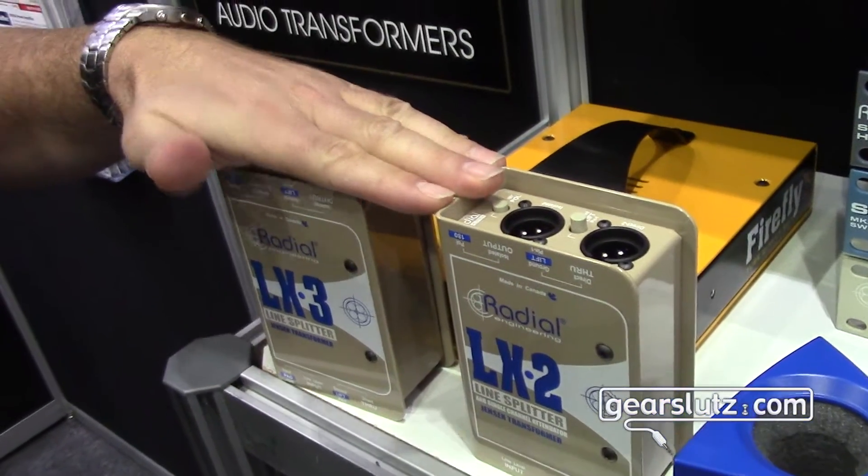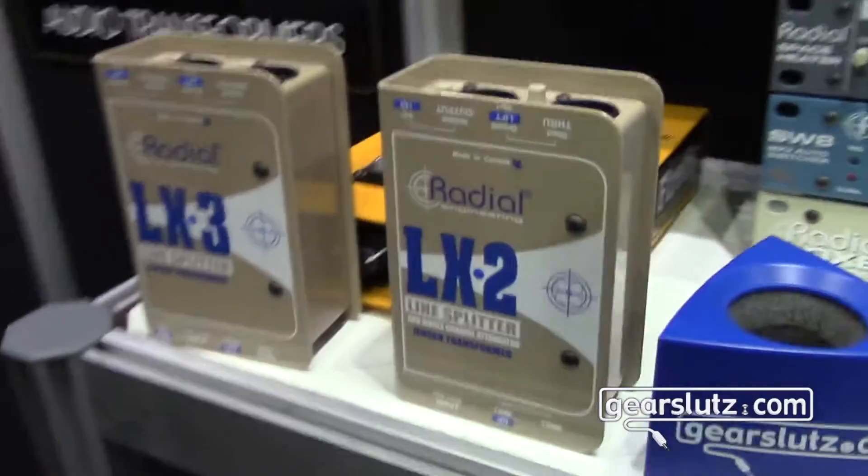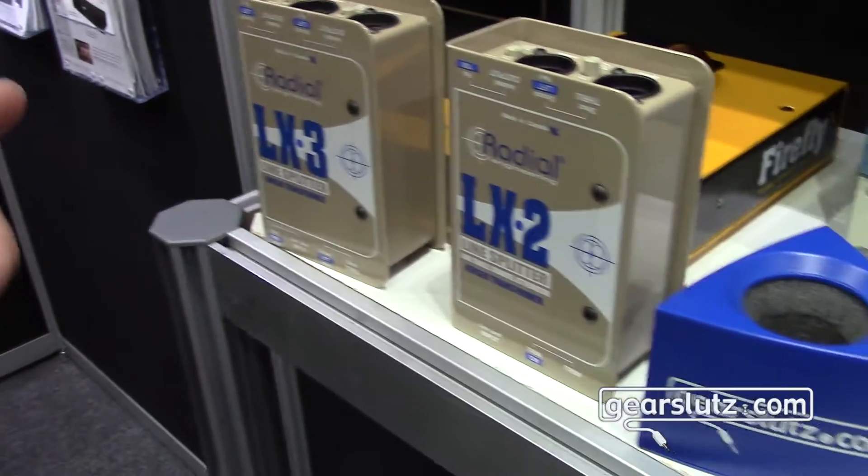Radial Engineering is known for our line splits in much larger rack mount formats. We've been asked for years to come up with just a small single channel line split.